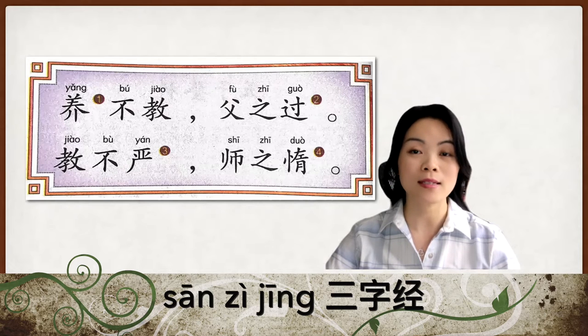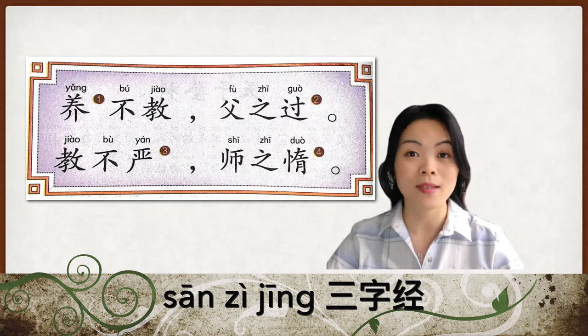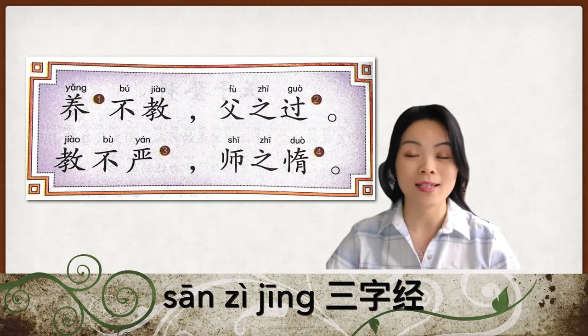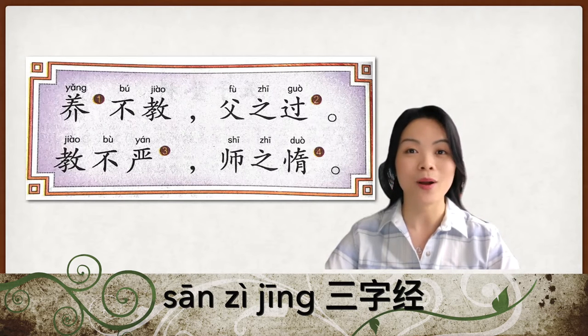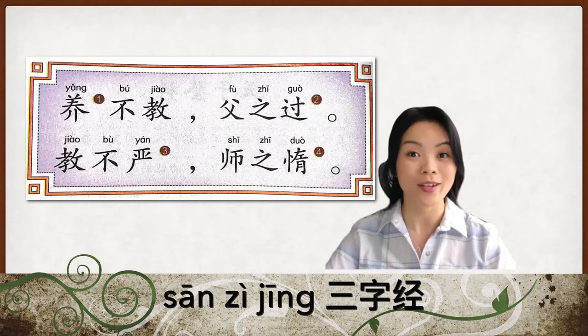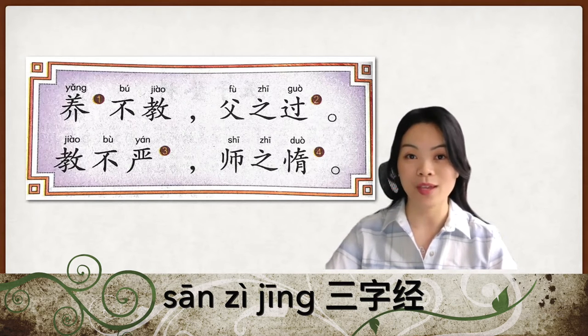These two sentences are teaching us that as a parent, you need to raise the kids up well. And as a teacher, you need to be strict and put discipline into the teaching while you're teaching the kids. Do not be lazy and run away from the responsibility. So that's the two sentences from 三字经, which is the article that we have been learning about. And now we're going to go to the story related to this philosophy that we're learning today.